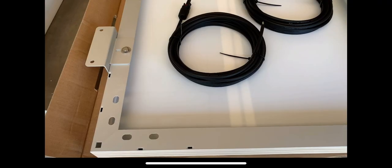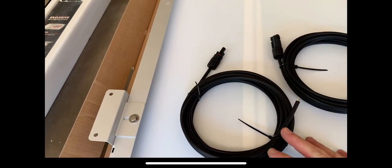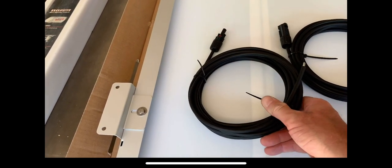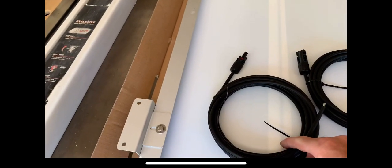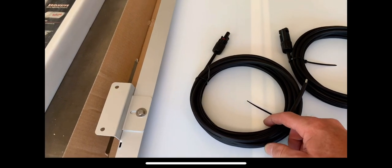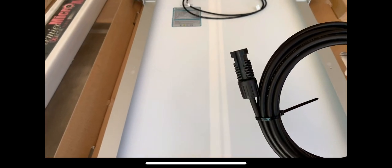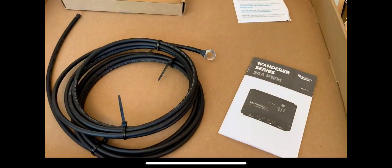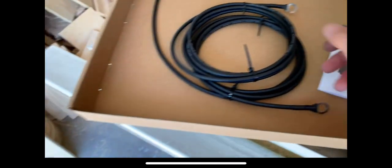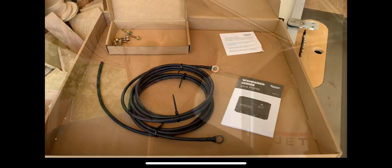It looks like you get 25 feet each of the cables that go from the panel connectors down to the charge controller, and of course everything already has the MC4 connectors mounted on. These cables — as I stated before — have the ring connectors for the battery, and I think these are 8-foot lengths. All right, so we've got the brackets mounted up.